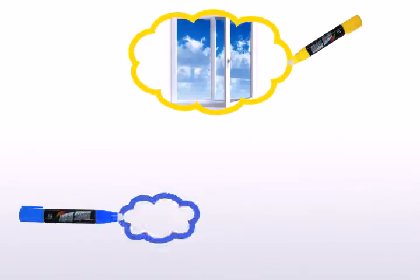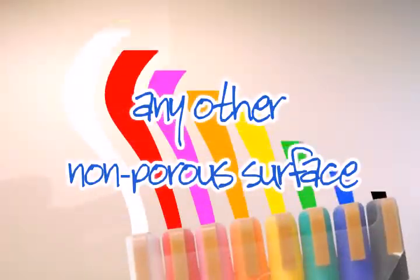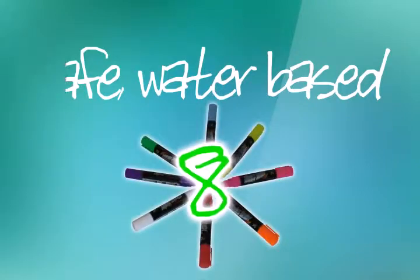Here's a fun way to write on windows, whiteboards, metal, plastic, and just about any other non-porous surface. Our amazing window marker chalk is a safe, water-based marker in eight bright colors.